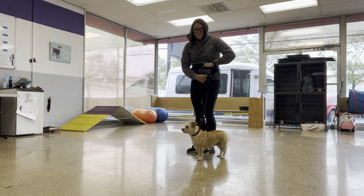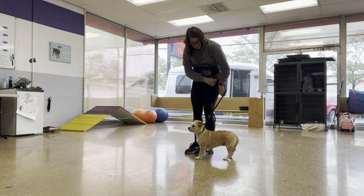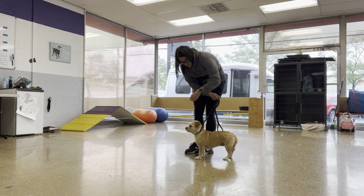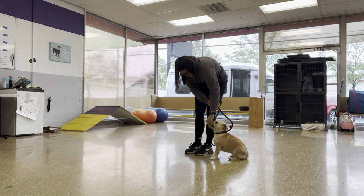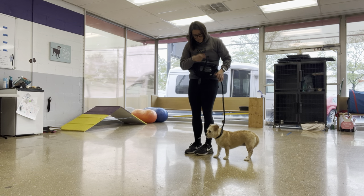She's not quite ready for that level of pressure. Sit. Good. So introduce nice and slow. No. Sit. Good.